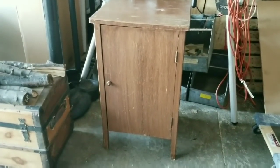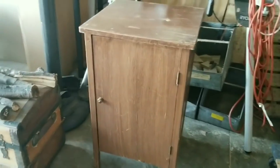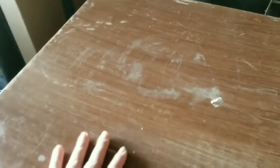Hey everyone, it's Leah Nepp. Welcome back to DIY Beauty on Purpose. Today I am working on this beautiful little cabinet that I got off of Marketplace. It was only $8 and it does need some work. You could tell it's had a rough time. But that's what I'm here for — I'm excited to give it a new look and new life, and I can't wait for you to watch.